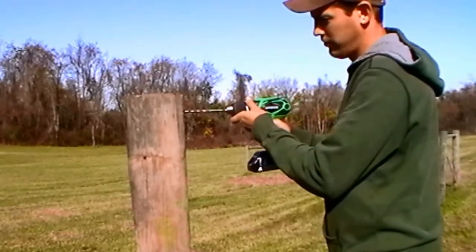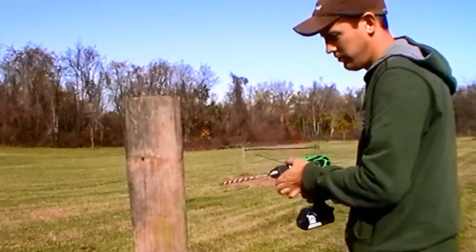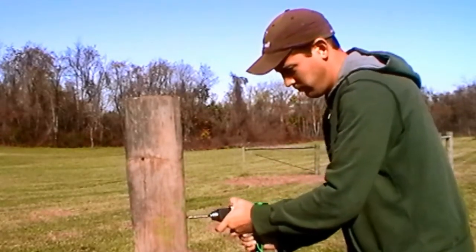For hot top end post attachment, pre-drill all holes using a 5/16 inch drill bit approximately 3 to 4 inches into the post. To properly mark your post for drilling,